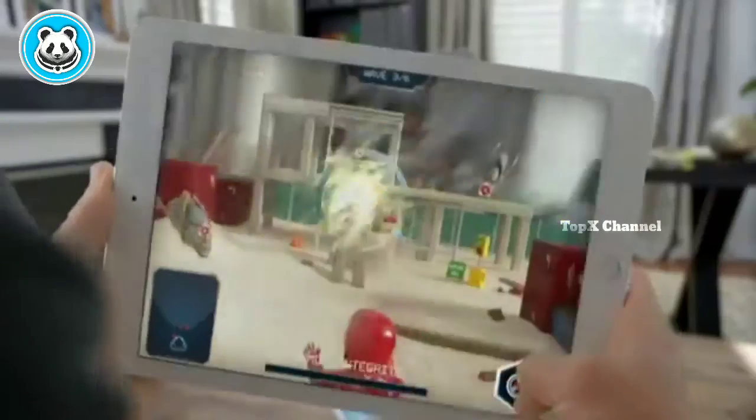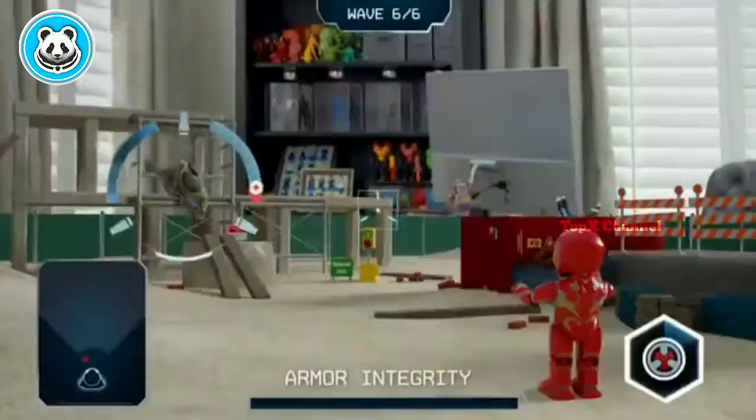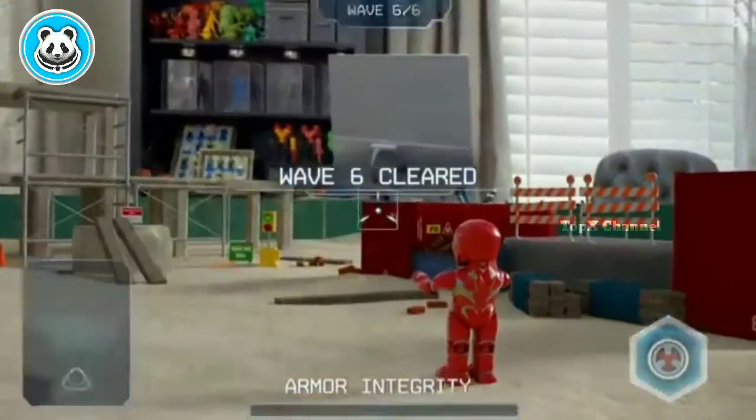Create, control, code, and battle against enemies inspired by iconic Marvel Cinematic Universe villains in high-tech AR battles. Enemy eliminated.